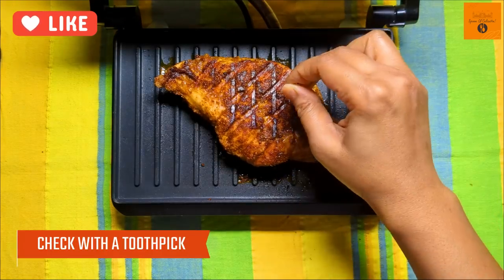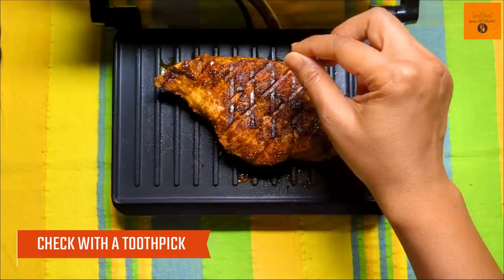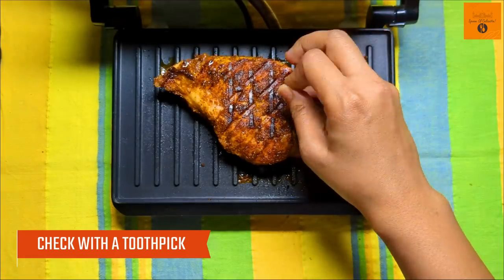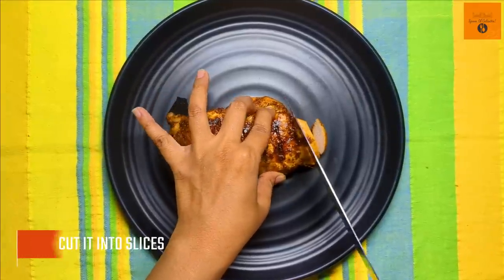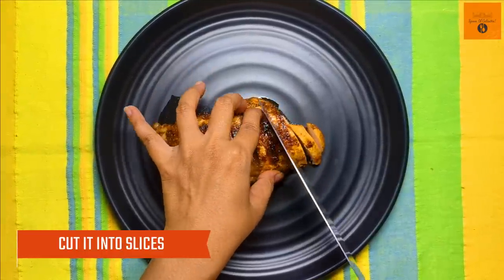And of course, in the end, do check it with a toothpick — see, it's become nicely brown and grilled. Now place it on a plate and cut it into slices.